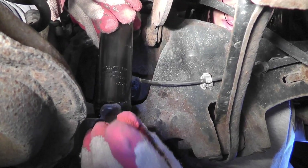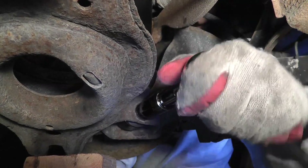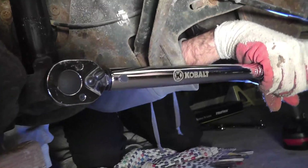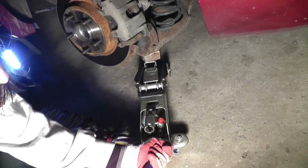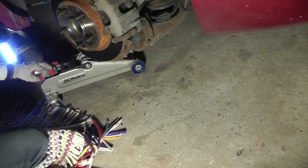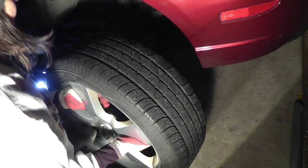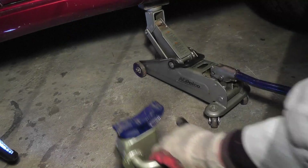And then you put the bolt back into the bottom, and that has to be torqued down to 70 ft-lbs. So once that is done, we can remove the jack from the lower suspension arm, and we put the wheel back on and take the vehicle from the jack stand.